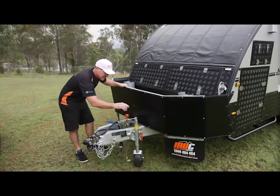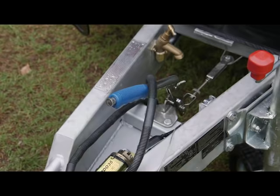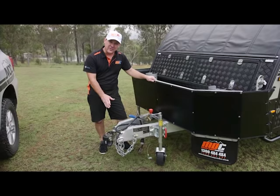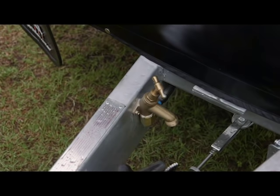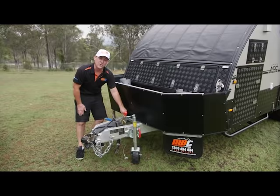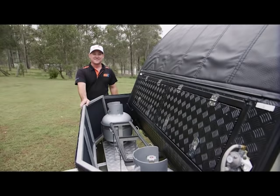On the front here you've got the DO35 3.5-tonne fully off-road heavy-duty hitch, a heavy-duty jockey wheel, handbrake, breakaway controller, and heavy-duty rated chains and shackles. In case everything goes wrong and you're relying on your chains, everything is super heavy-duty rated at 3.5-tonne as well. And you've also got a handy little tap here for washing your hands after you've hooked up.